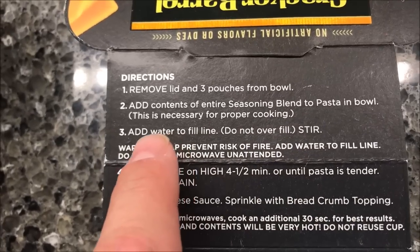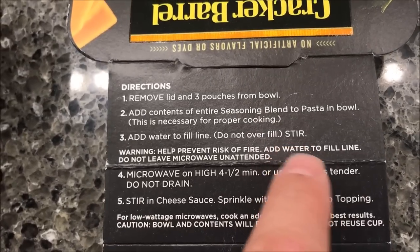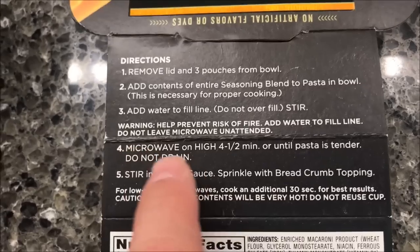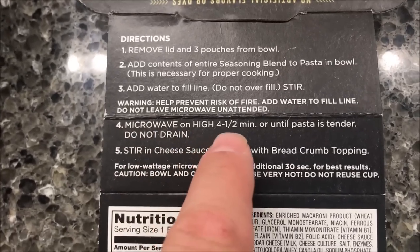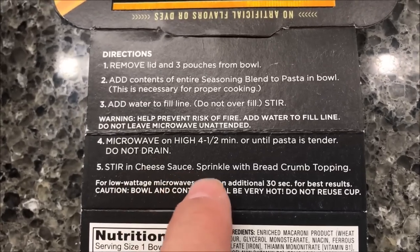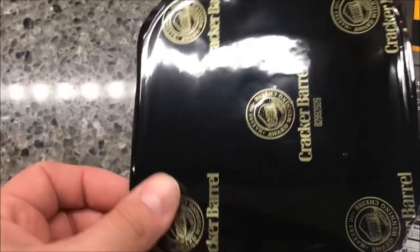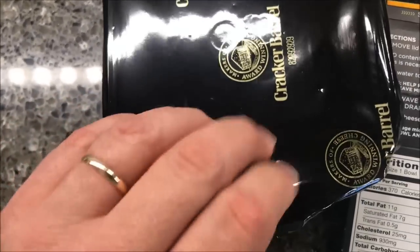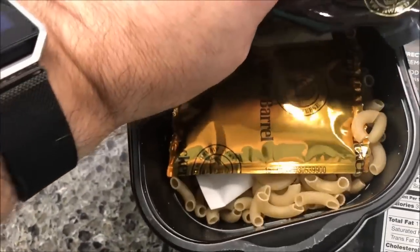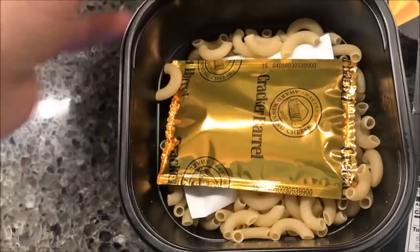Add water to the fill line and stir — make sure you stir it, it's very important. So you put the seasoning in, stir it, then add water to the fill line. Microwave four and a half minutes or until the pasta is tender. Do not drain. Then stir in your cheese sauce and sprinkle the breadcrumbs on top.